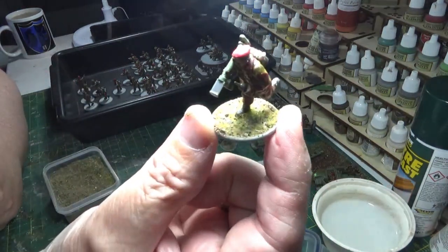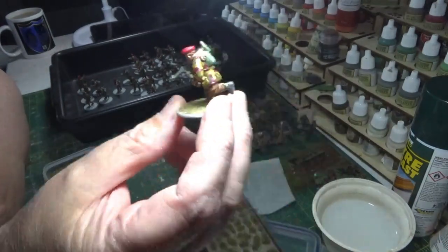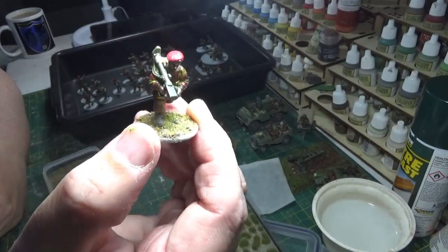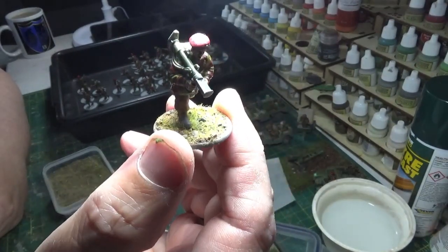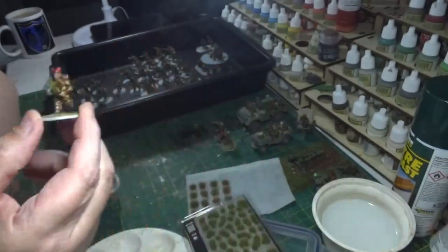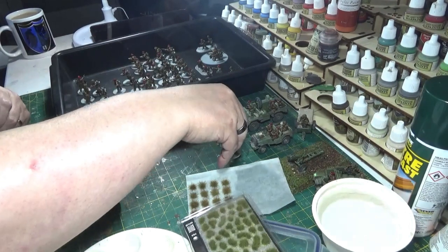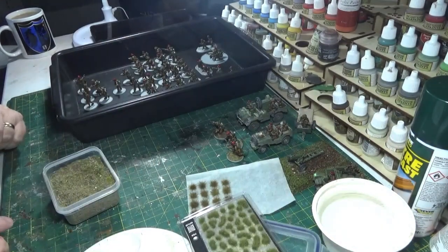It's a very simple and quick process. The main thing I wanted to get away from was having it look like he was running across a lawn - I wanted it to look more battle ready. I'll crack on with these and then bring you back when I've done a lot more of them and show you how I'm getting on.